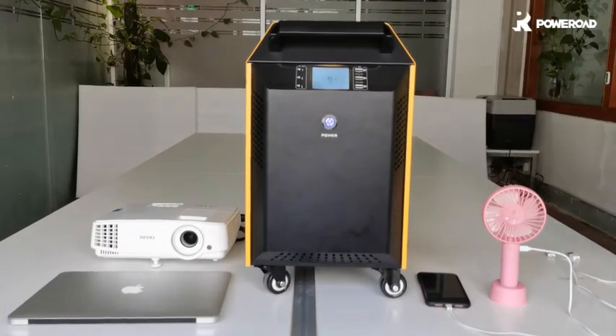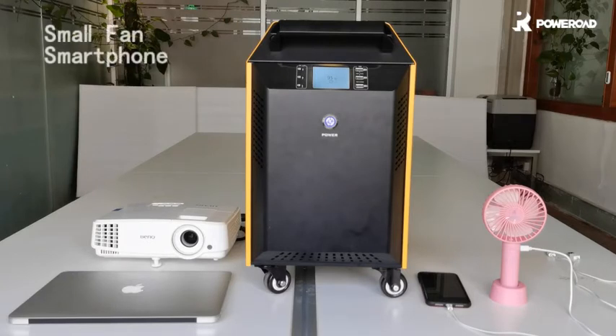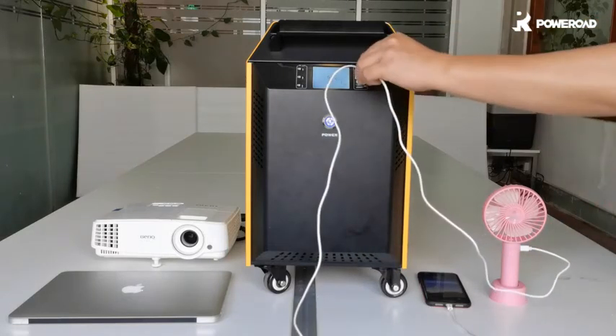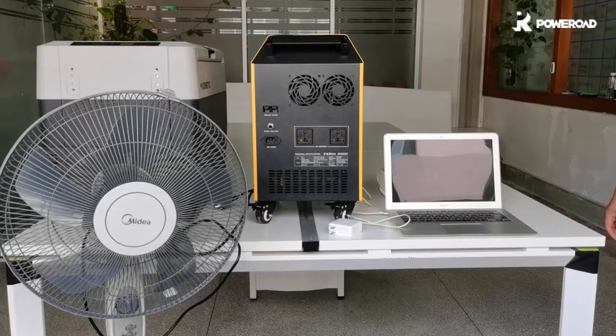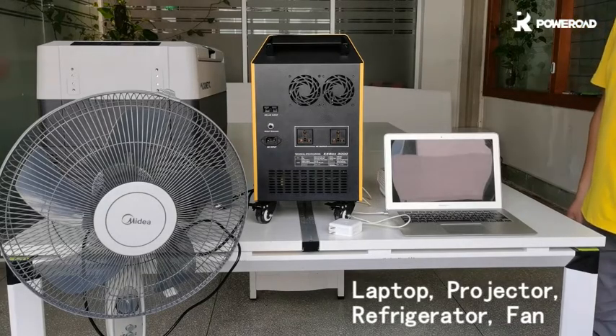Many of you can use the ESBOX for your houses or small businesses. Let's see what happens when we power these devices. First is a small fan and a smartphone, then a laptop, projector, refrigerator, and so on.